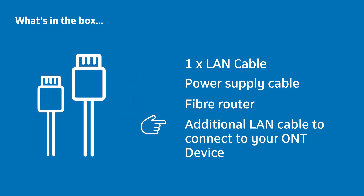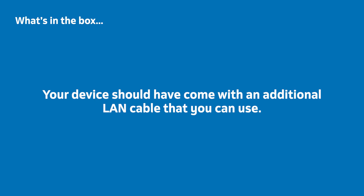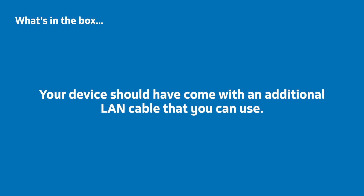You may find it useful to have an additional LAN cable to connect your Fiber Router to the Fiber Terminal that connects you to the Fiber Line. Your device should have come with an additional LAN cable that you can use; however, any LAN cable is usable.